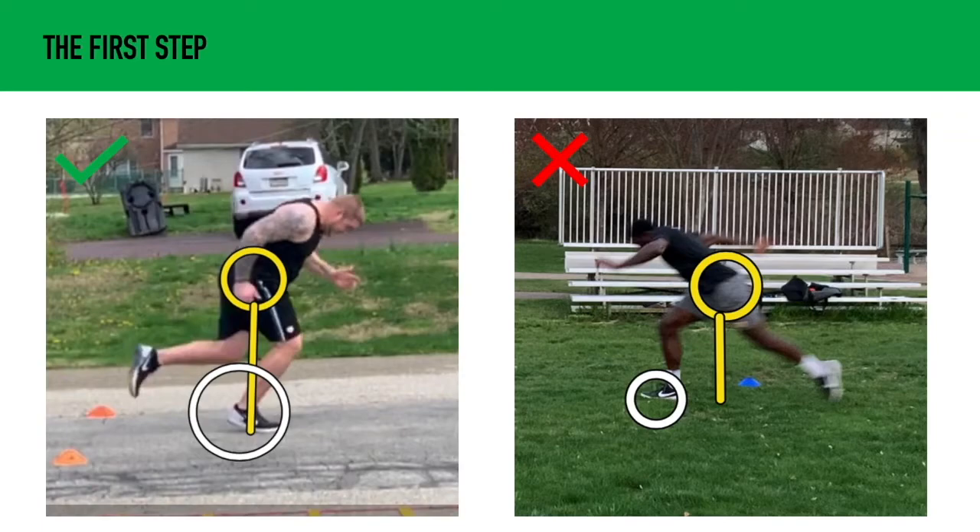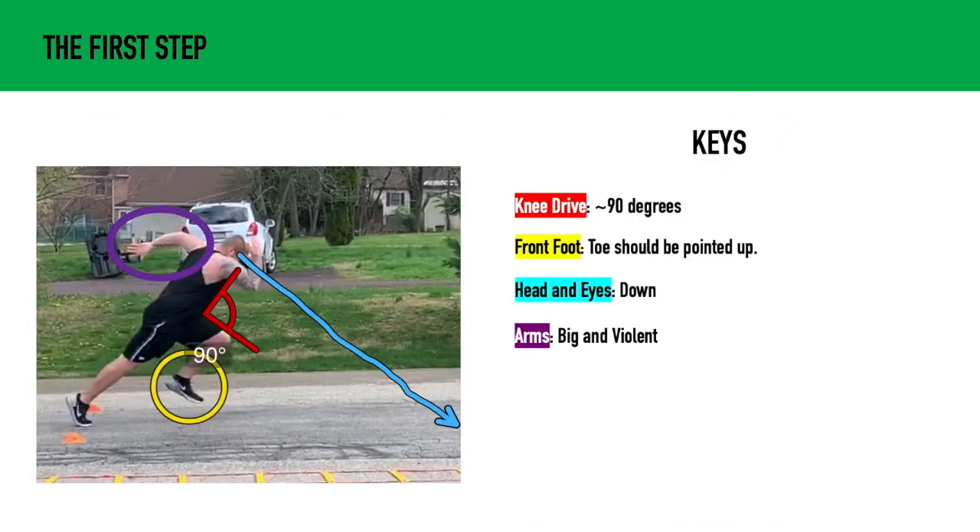Looking at these two pictures, the athlete on the left is set up for better efficient acceleration. A little more on the first step: the knee drive is going to be at about 90 degrees, and this will ensure that we have enough space and time to strike underneath our hips. On our front foot, our toes should be pointed straight up.